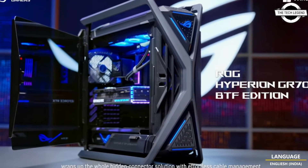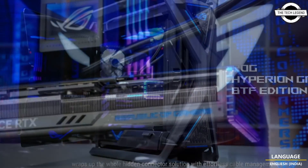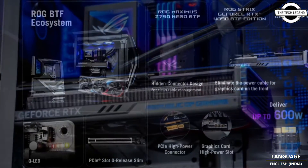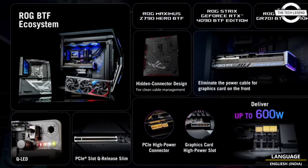Hello friends, welcome to the TechLizant channel. Today I will talk about the Asus ROG MAXIMUS Z790 Hero and ROG Strix RTX 4090 BTF Edition.